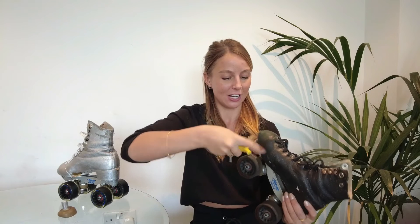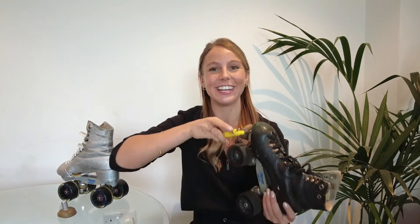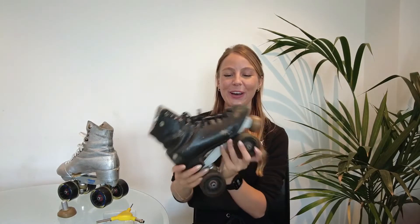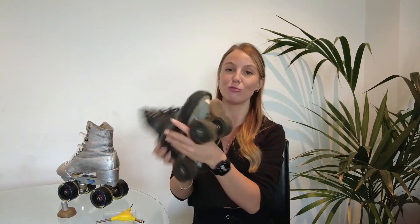So then I'm just going to tighten it again — making sure it is super tight, tight enough that it definitely won't fall out, but not so tight that next time I want to change them I can't loosen it. And there we go. I have one fresh toe stop ready to go for the next time that I'm filming, coaching, skating, doing my thing.